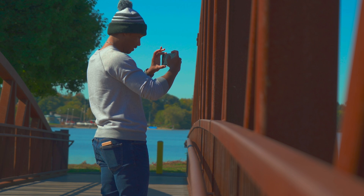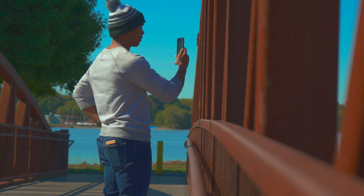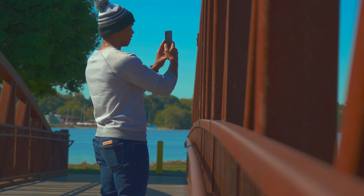In other YouTubers' reviews I usually see the camera section break down pictures and video in a scientific sort of way. You guys seem to really like when I just present you the pictures and video and let you decide for yourself in the comment section what you think looks good or doesn't. So let me know in the comments what you think and enjoy.